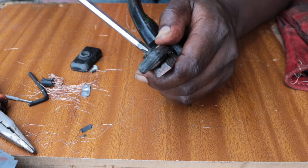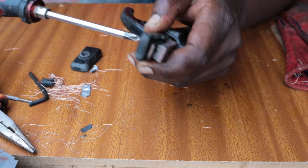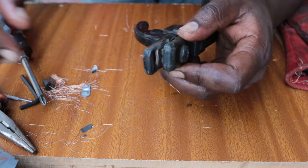Replace the covers, and then what is left is for you to test your holder, whether it's working optimally.